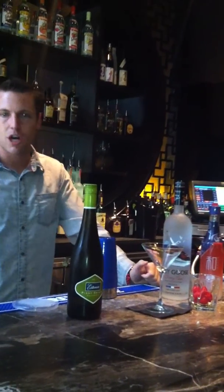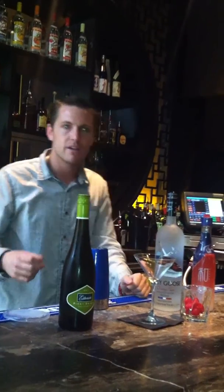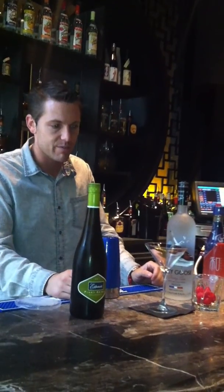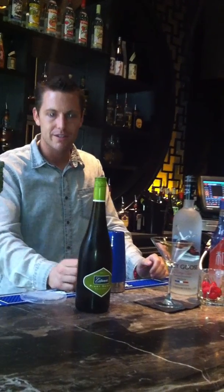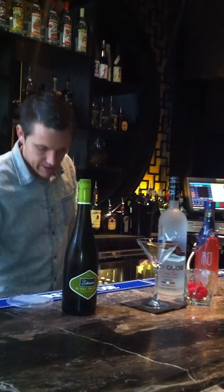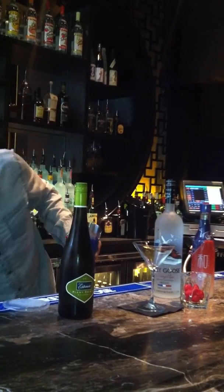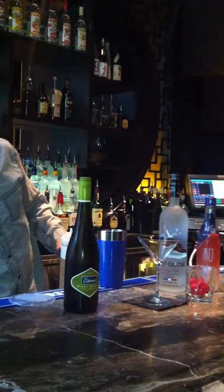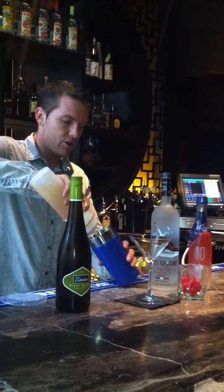Lychee is kind of adding that tropical flavor, that cherry banana flavor — it's on the sweeter end. We cut through that sweetness at the end by floating some Pinot Grigio on it, a nice dry white wine. It gives it a little acidity. So two ounces of Cherry Noir and an ounce of the Nagomi Lychee.